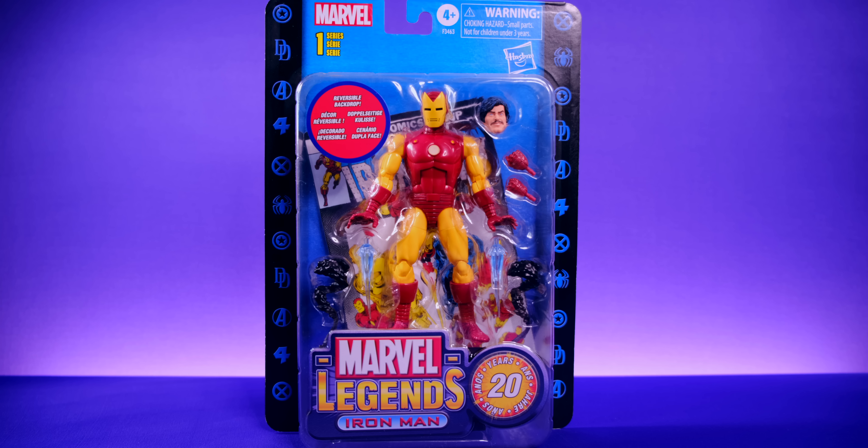Hasbro's doing a great job now, but it's insane to think about the journey — started off with Toy Biz, went to Hasbro, it almost went away, but the fans kept it around. Now here we are 20 years later, two different companies later, and just a million figures later. Anyway, enough rambling, let's get into it.